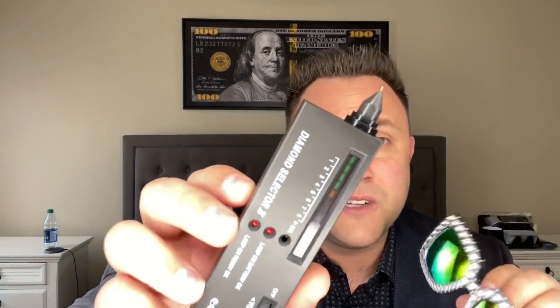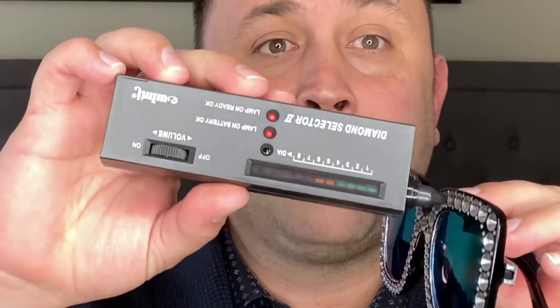How these diamond testers work is they're based on how well an object conducts heat. So I'm going to start off with the blatantly plastic glasses. You have to calibrate the diamond tester — usually it's right around there — and then you press it to the object with that metal tip. As you can see, nothing happens.